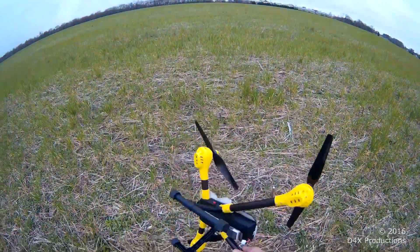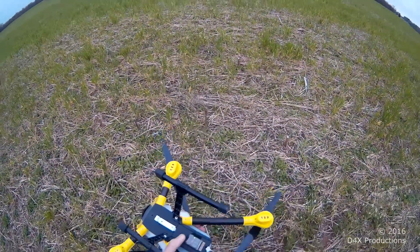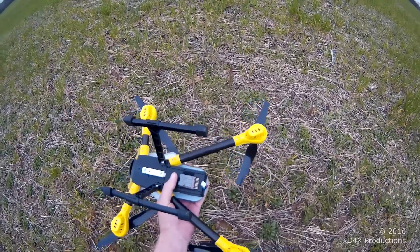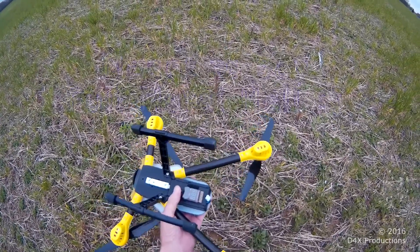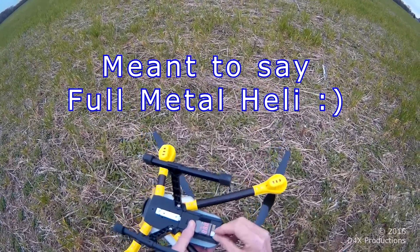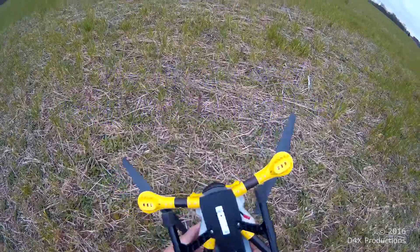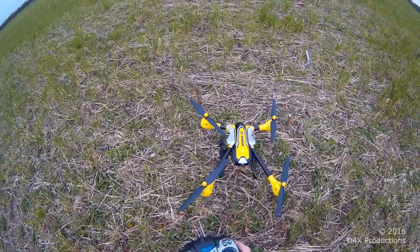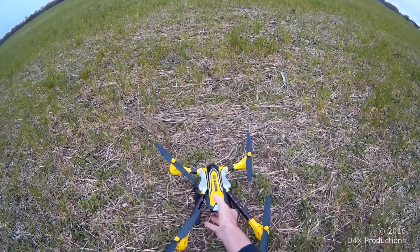I stole a tip from — I'll put it in the description. Got a battery warning here, but the battery is fully charged. Quad on.